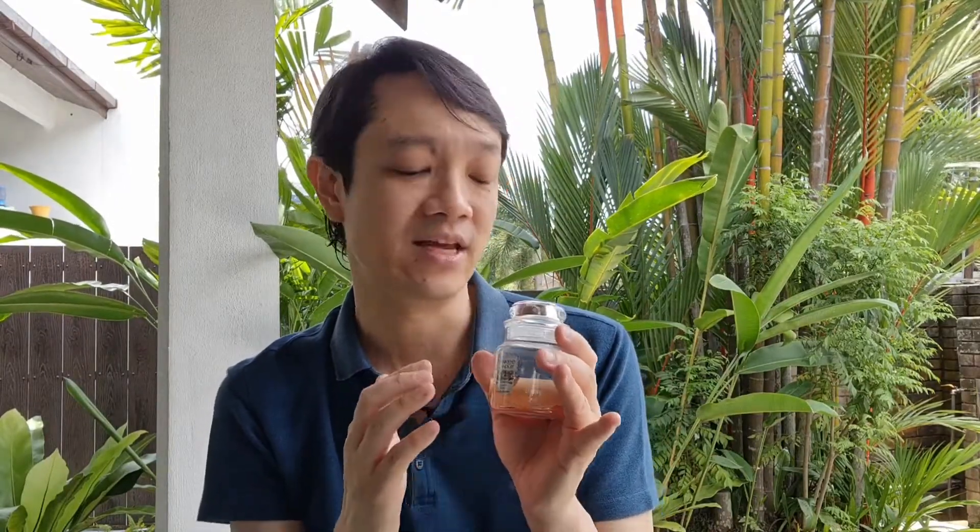It was very pleasant. It wasn't very strong. So it's a very nice scent to have, and I think a nice candle to give to friends.